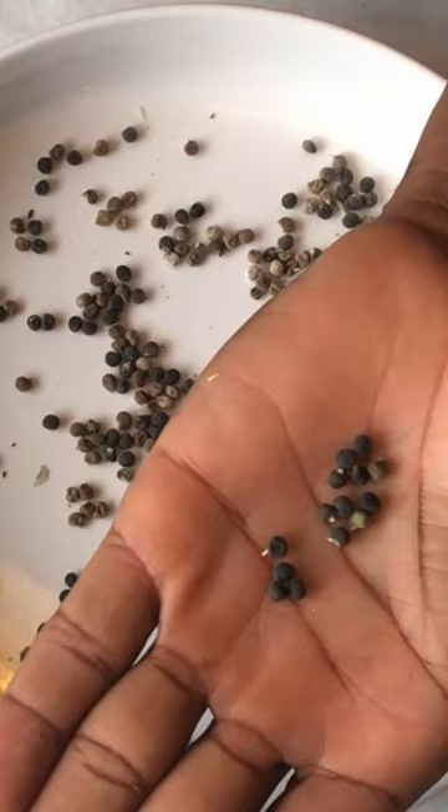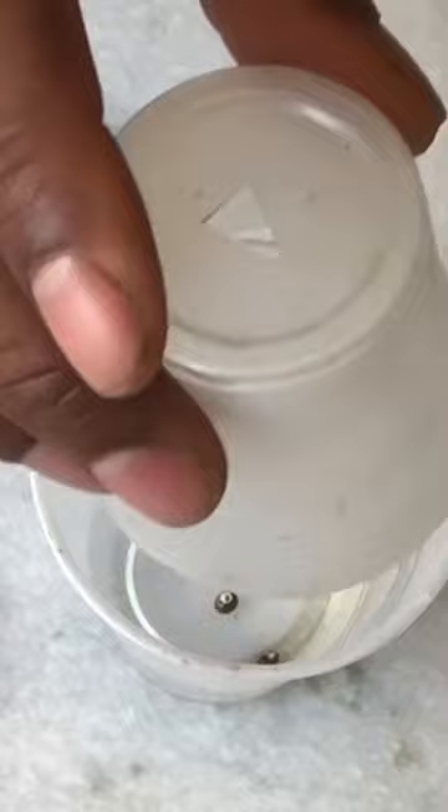We're going to drop the seeds in some warm water and allow them to soak for 12 hours. After 12 hours, the seeds will have hydrated, awakening from dormancy.